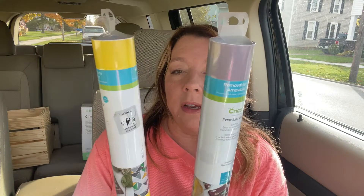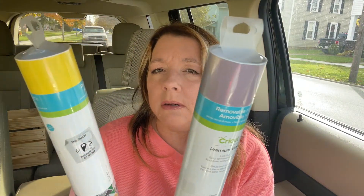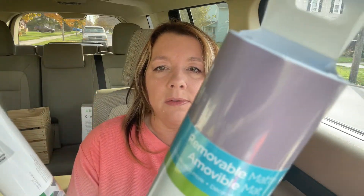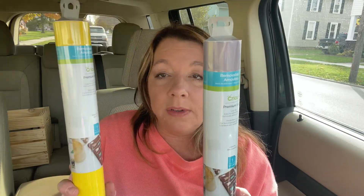I also grabbed a couple rolls of Cricut vinyl. They had them on sale — buy one, get one 50% off. So I got the yellow and then this really pretty dusty lavender color. It just says bright yellow and lavender. They're both 12 inches by 48 inches. $7.99 was the full price, and then I got the other one half price, so that one was $3.99.